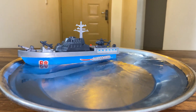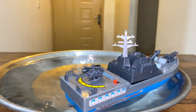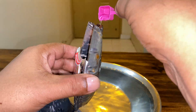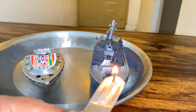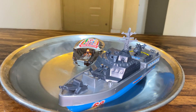This is not only entertaining but also educational, as children can learn about maritime vessels and naval history while playing. Now let's watch what happens.